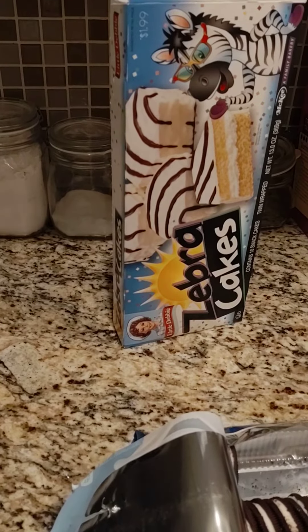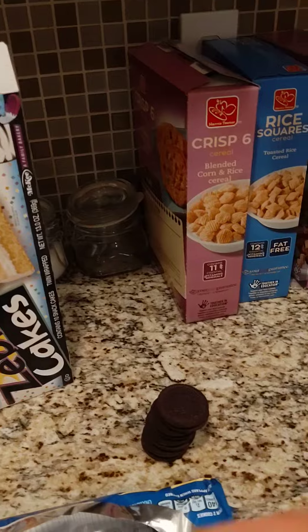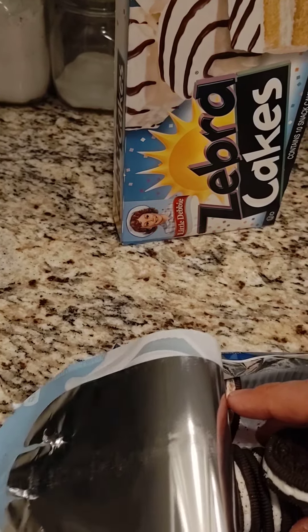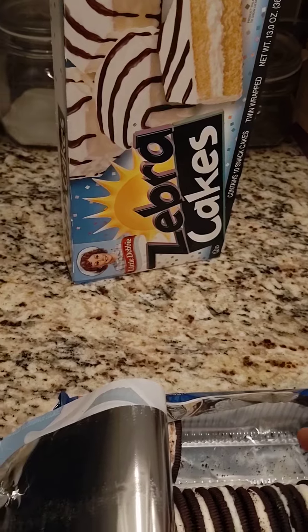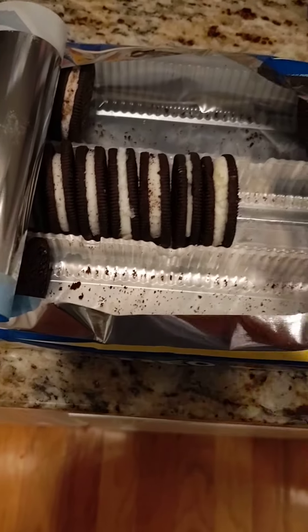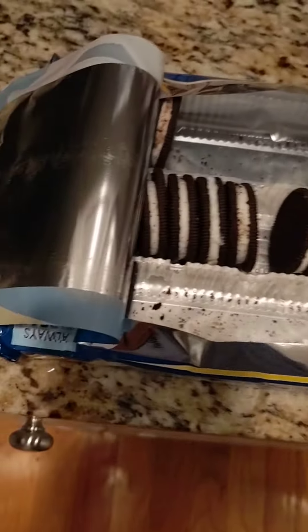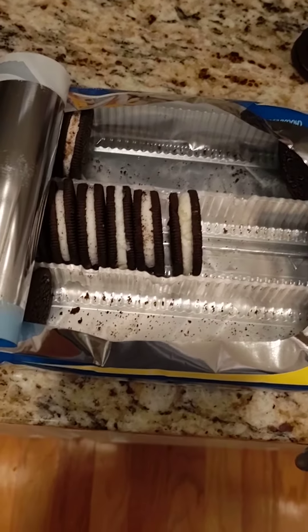You take the cookie and stick it in with the rest, and bury the other cream cheese one so that he just thinks it's a one-off. I got to redo this one, add more cream cheese to it — but that's how you do it. Thank you.